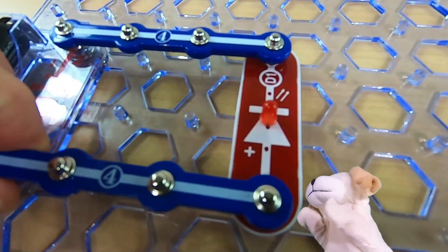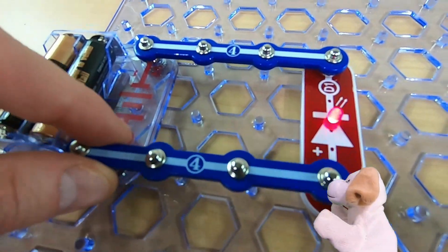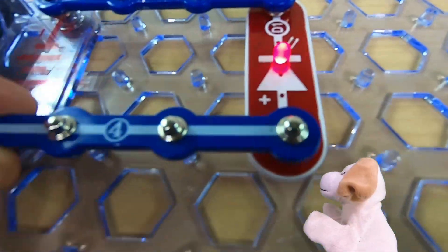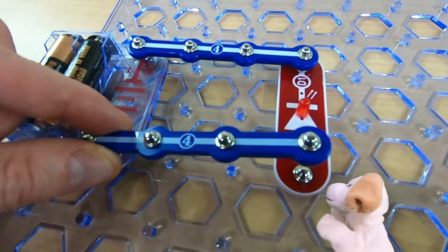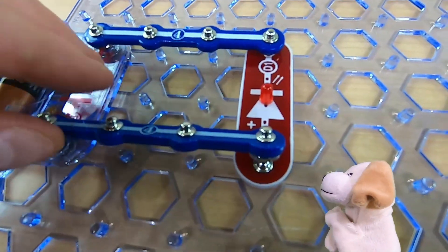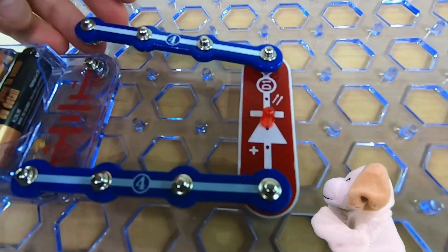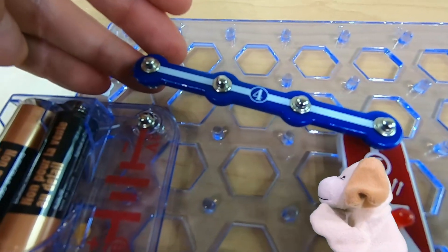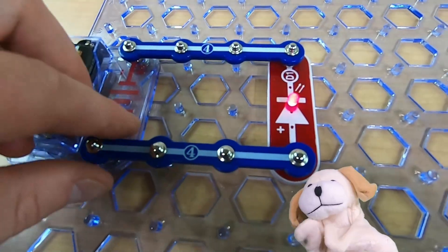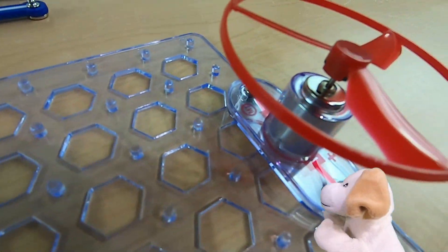Now you can see the circuit is complete so the light's on. But as soon as I detach the circuit the light goes off — goes on, goes off. If I break the circuit the light won't go on; I have to complete the circuit. It's kind of like a whole circle. Or a square! And if I break it anywhere that light goes off, but as soon as I attach it the light goes on. A little bit, but our challenge isn't to make a light — our challenge is to make that fan move.